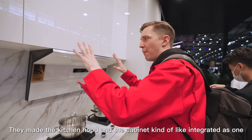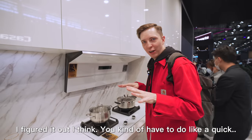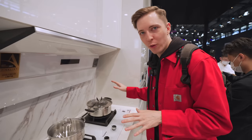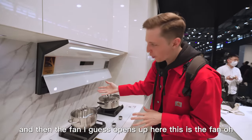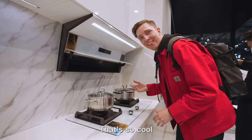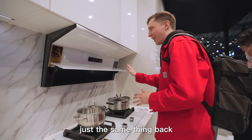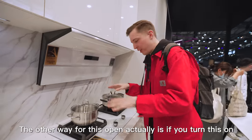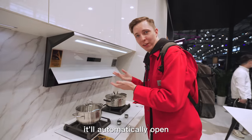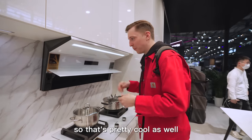They made the kitchen hood and the cabinet kind of integrated as one. I couldn't figure out where the fan was, but then I figured it out — you kind of have to do a quick, swift motion, and then the fan opens up here. That's so cool. And then when you want to close it, you just do the same thing back. The other way for this to open is if you turn the stove on, it'll automatically open — which is nice, because a lot of the time when you turn this on, you might forget to turn on the fan. So that's pretty cool as well.